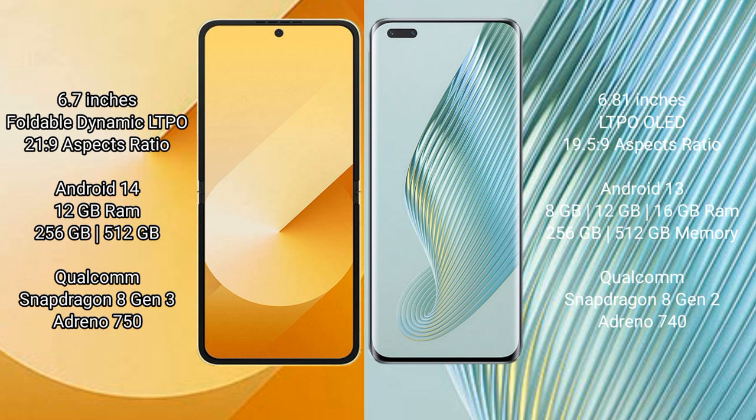The Samsung Galaxy Z Flip 6 runs on the Android 14 operating system, while the Honor Magic 5 Pro runs on the Android 13 operating system.